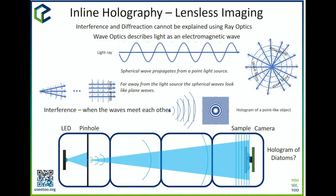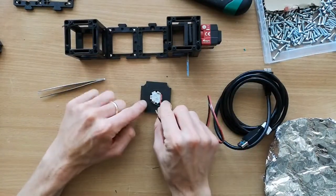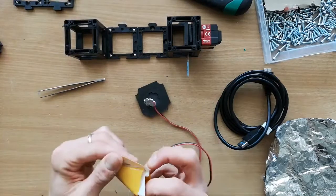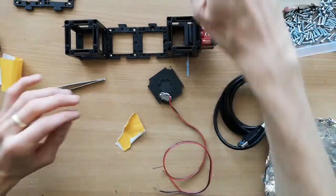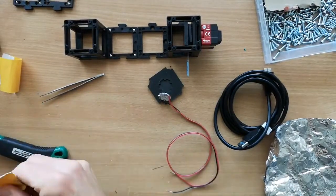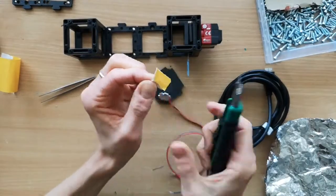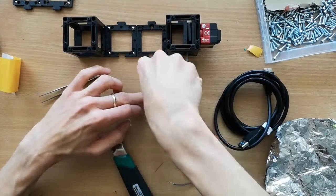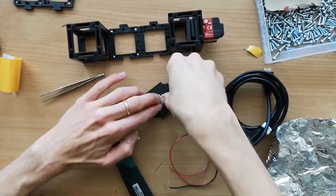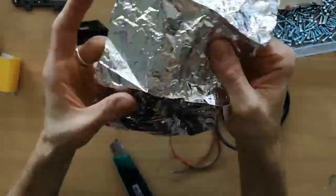On the other side, relatively far away, we want to place an LED. The LED is already soldered to wires — it's a high-intensity LED. We place it on the insert using double-sided sticky tape. We cut a little piece of the strong double-sided tape and place it on the LED insert so that the LED sits centrically. This becomes our LED insert.